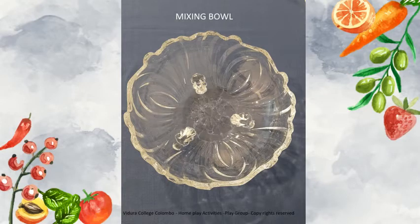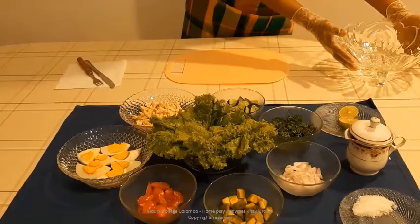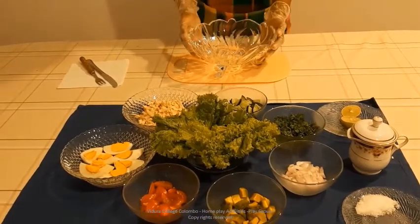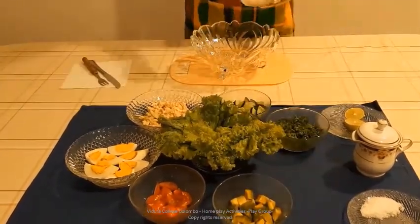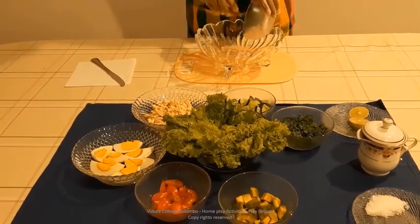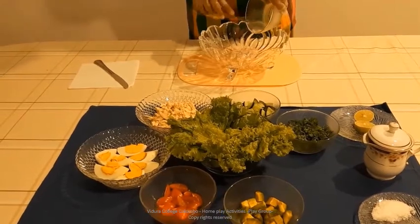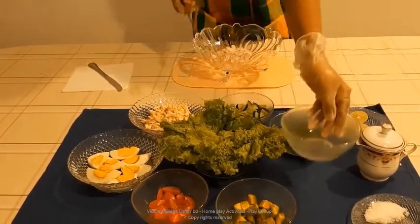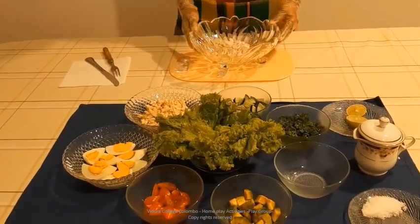We need a mixing bowl as well. Children, as you all can see in the picture, I have gathered all the necessary ingredients into one place. Take the mixing bowl and then you have to add the pieces of onions. It is easy to use a fork to do this. I have washed and cleaned all the necessary ingredients and the equipment. You also have to clean them properly.